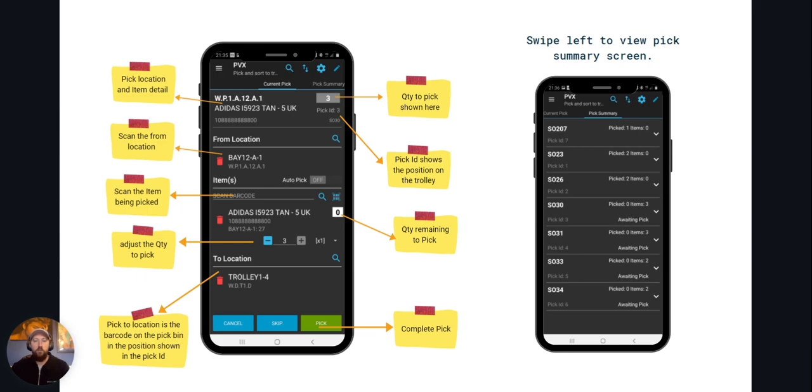If you swipe left from the screen you get a summary screen which gives you an update of progress — what has been picked, what needs to be picked — and that's good for troubleshooting or just checking on the general progress of the pick.